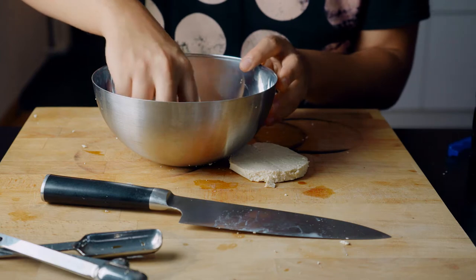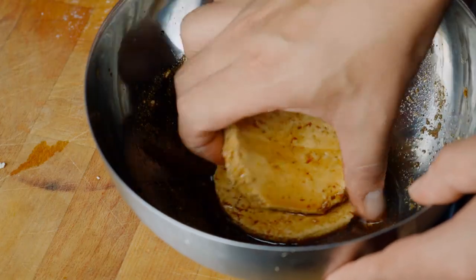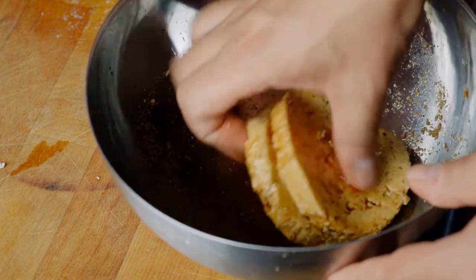Now let's bring both our patties in and make sure everything is well coated. We're going to leave them between half an hour and four hours, or even overnight if you want a more intense flavor.